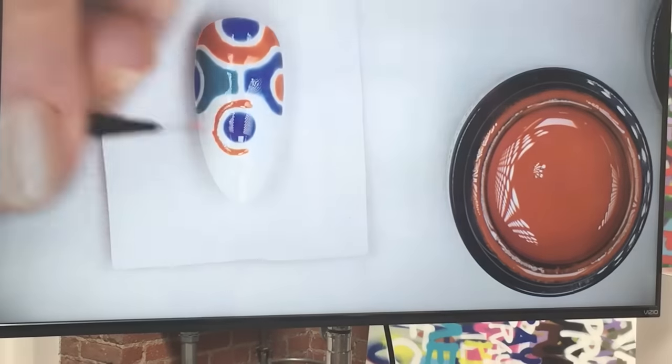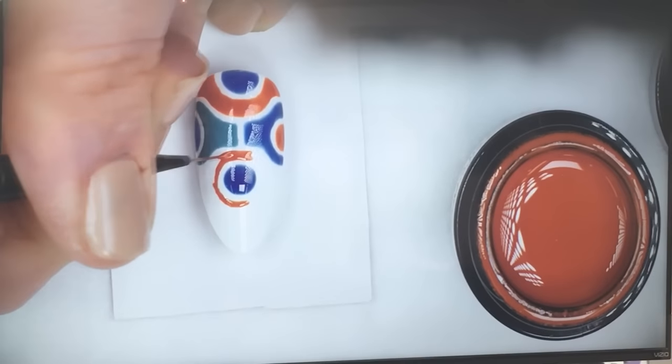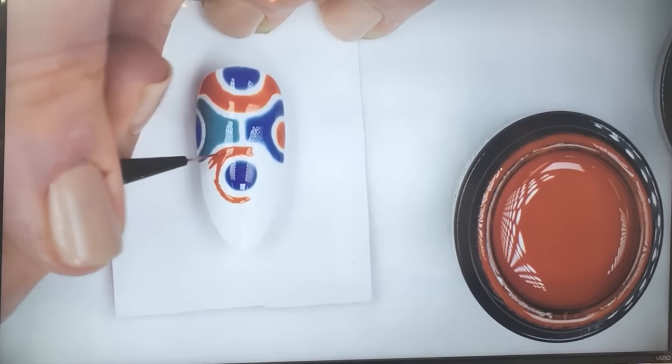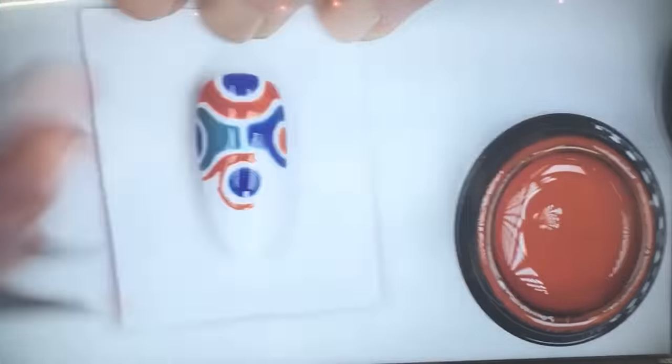It's such a strong, vivid colour — it's just amazing. I don't have to keep going over and over it. I'm just placing it in one stroke, following the design.